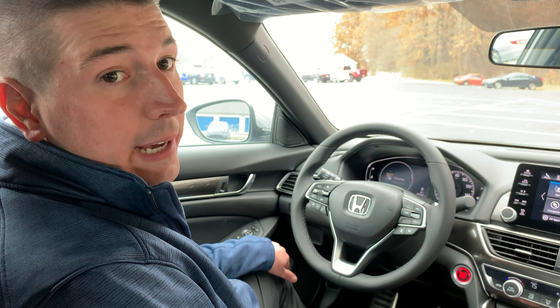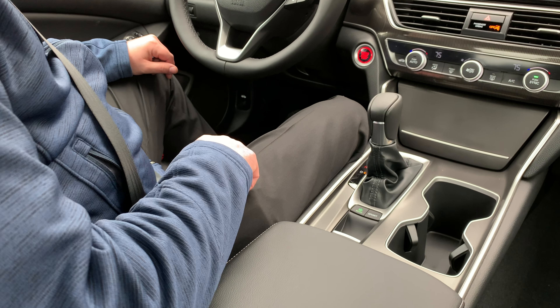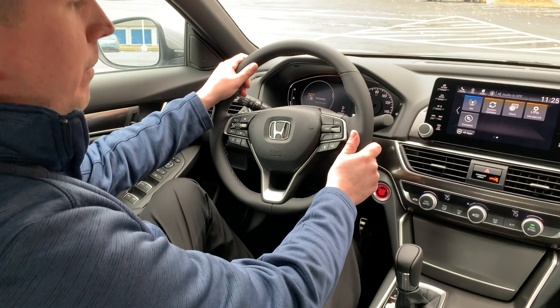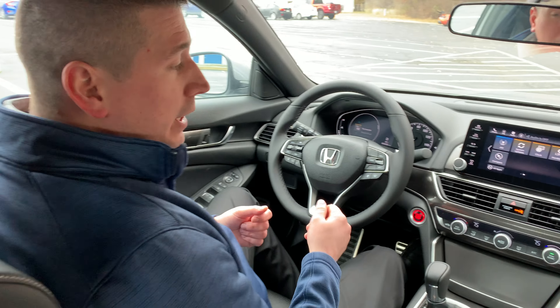To demonstrate real quick how this feature works: first of all, you always have to have your seat belt on. Down here on your center console, you'll go ahead and press the brake hold button to engage it, and then anytime that you start driving and you come to a complete stop, your brake hold will engage.